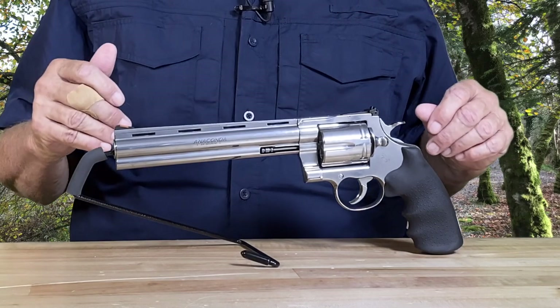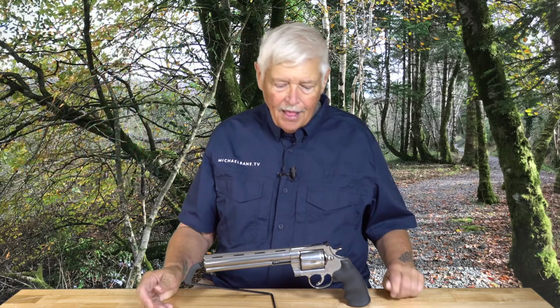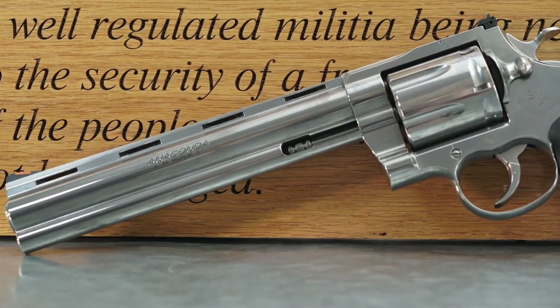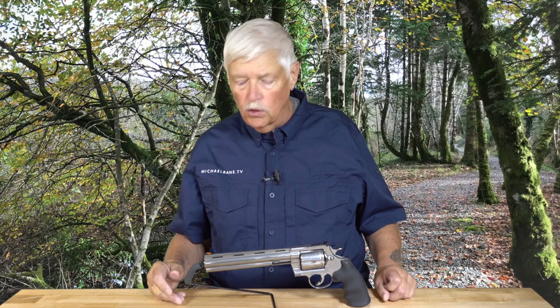This is a big gun, and I can tell you absolutely that if Jennifer Lopez and John Voight had had this gun in their movie Anaconda, the snake wouldn't have had a chance. The Anaconda is a re-released platform. It's a big gun — the 8-inch barrel comes in at around 59 ounces. That's creeping up on Desert Eagle weight.